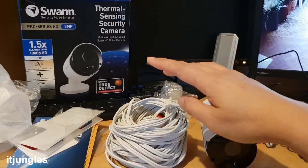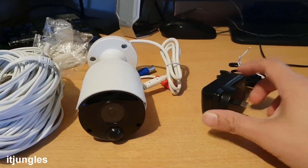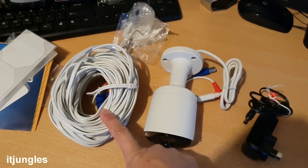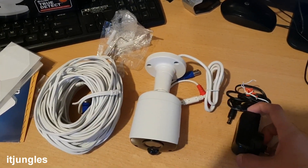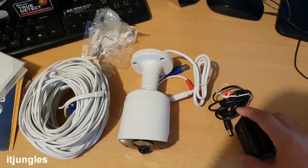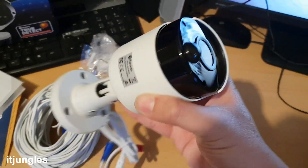With this particular camera it comes with a BNC cable, the camera itself, and a power adapter. I will not be using the included cable because I'm going to use the old cables. We can also use the old power adapter cables from the old camera. The only thing we really need to replace is the camera itself.